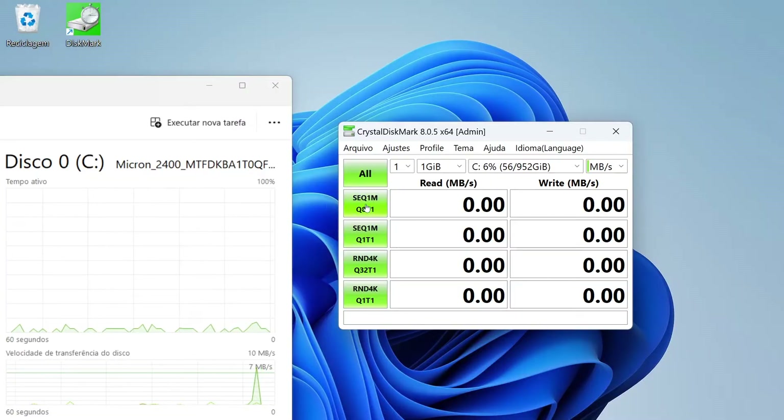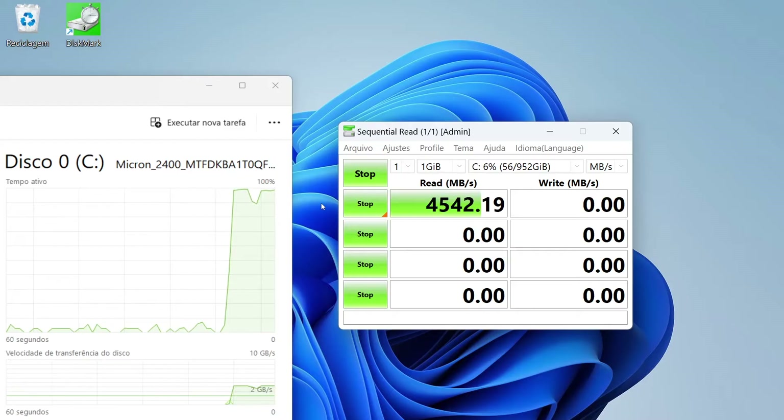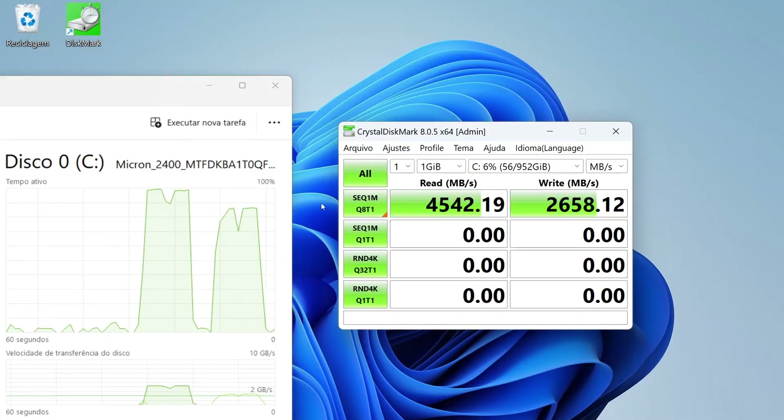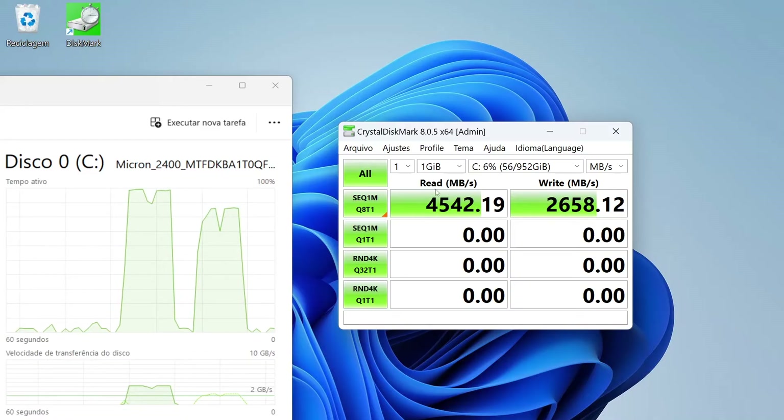I'm going to do a test under the best conditions to see what the maximum possible speed is. After copying a file on the SSD, the sequential read speed of this SSD was 4542 MB per second — only 65% of the maximum possible speed of a PCIe Express 4 interface. But about 4500 MB per second is a very high sequential read speed, and it's very good for any task you need to do on a computer.